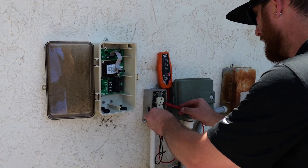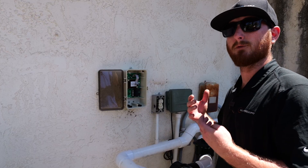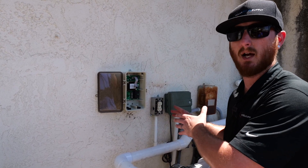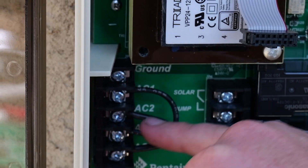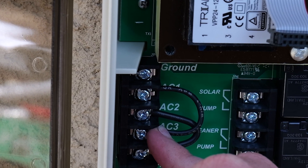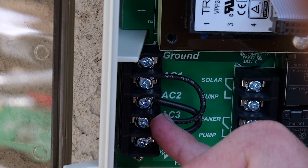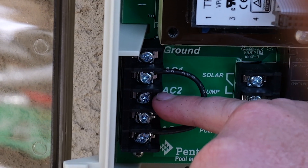Always double check your voltage to make sure that you're wiring it correctly. Once you have identified your voltage, you're going to want to make sure that you turn the electricity off to whatever you're tying into so you do not get electrocuted. From the factory, it comes pre-wired with a single jumper that goes from AC2 to AC3, which is designed for 220 voltage wiring. Since we're connecting to 110 voltage, we need to use the additional jumper that is taped to the backside of the door of the Solar Touch. With that secondary jumper, I changed the original one from AC2–AC3 to now AC2–AC4.